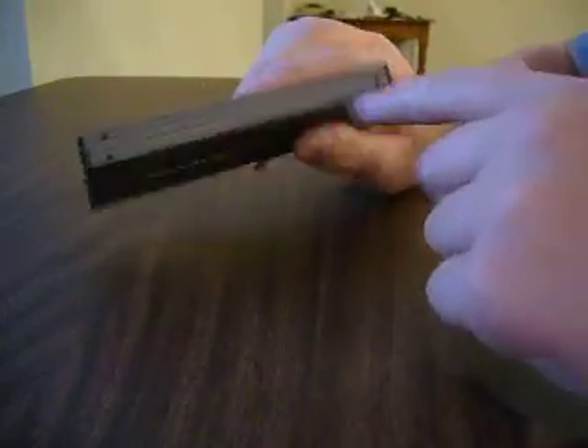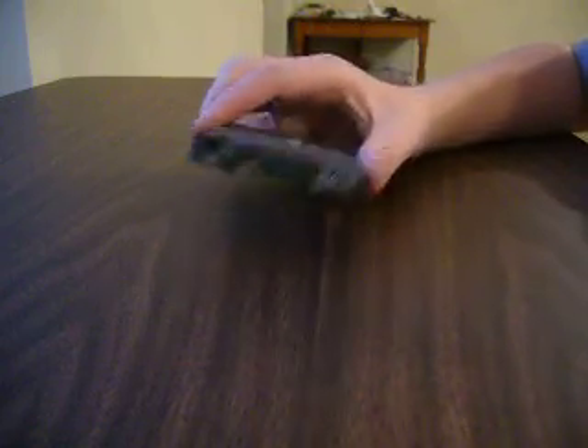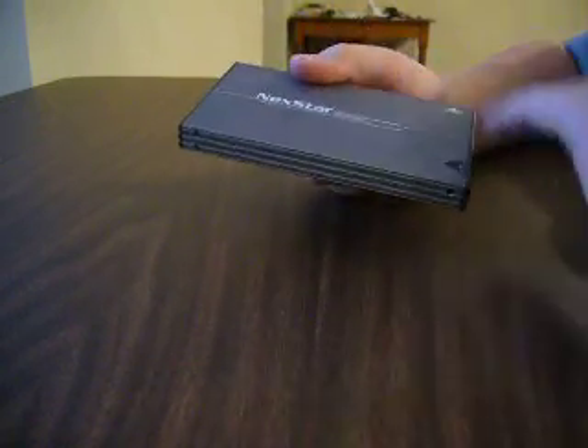And screw it in. I don't have the screws here — there's two of them on this particular one. Plug it in and you're good to go. And that is a cheap, affordable option.